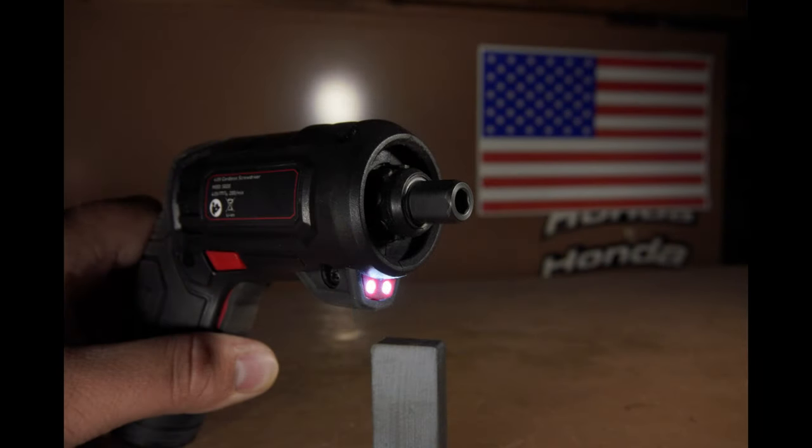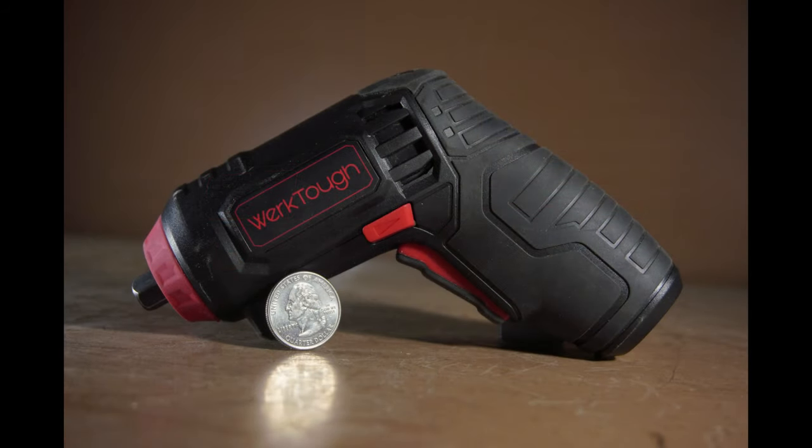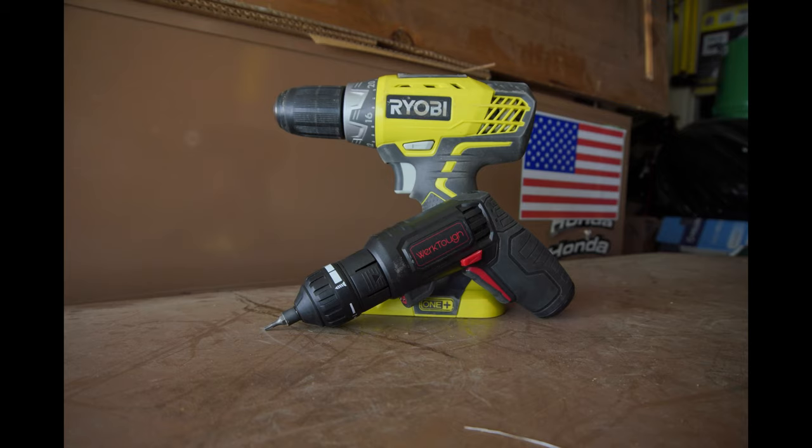The attachment drive also has a chuck built into it so that you don't need to use any of the attachments if you just want to use the bits with the screwdriver itself. Size-wise, it's definitely not the smallest electric screwdriver on the market, but it's pretty darn close, especially for its form factor. Being so small, it can get you into a lot of tight areas that you can't get a normal drill into.